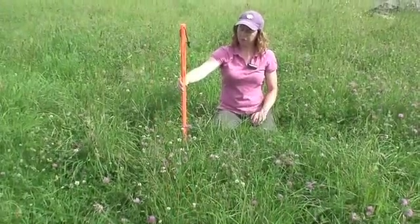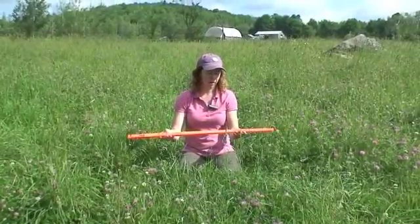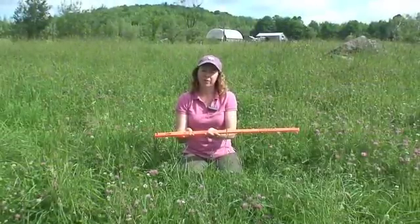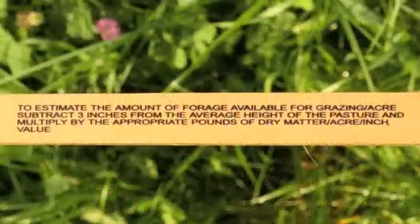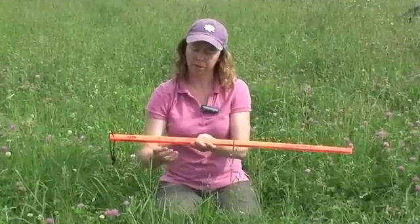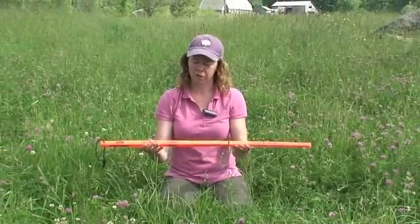So if we say this is about 9 inches of height, that's the first step in using this grazing stick. The stick has all the instructions written right on it, so you can just follow along. After you've measured the height, you subtract 3 inches from that height — that accounts for the 2 or 3 inches the animals aren't going to eat. So with 9 inches of height, we take off 3 inches, leaving 6 inches of grazeable height available for them to eat.